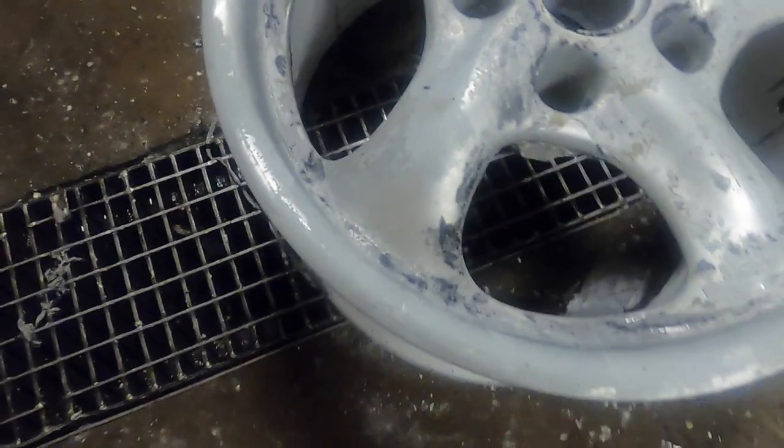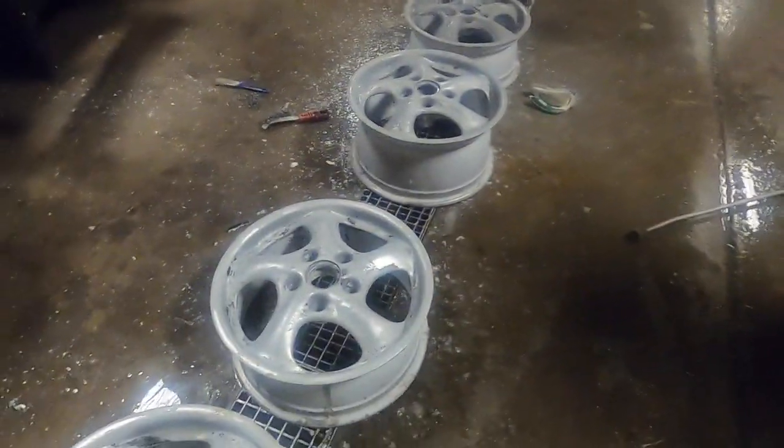This is what they look like before — now we're hitting them with the pressure washer. It's a lot better. Hopefully we can get all of this off and then it'll be good.